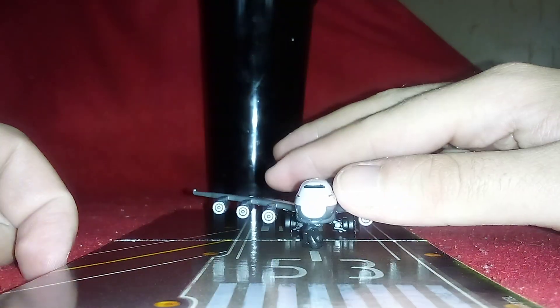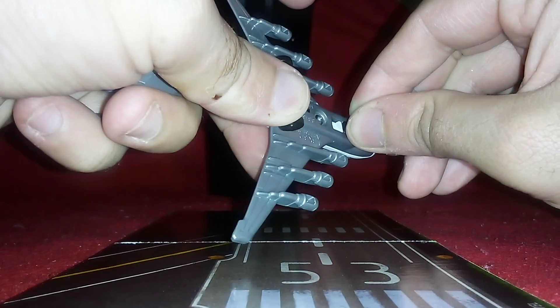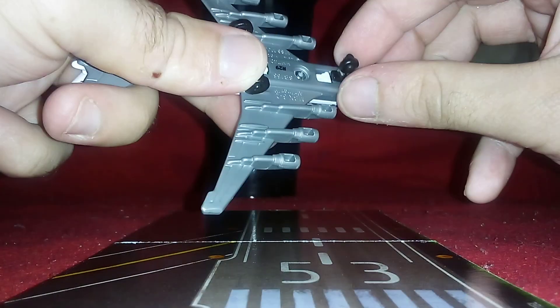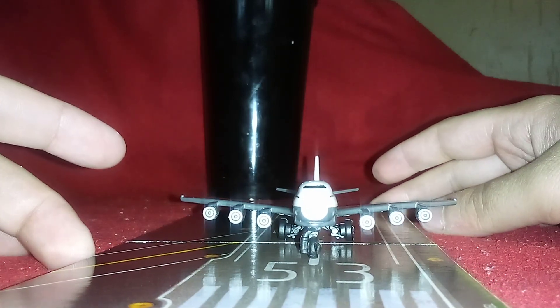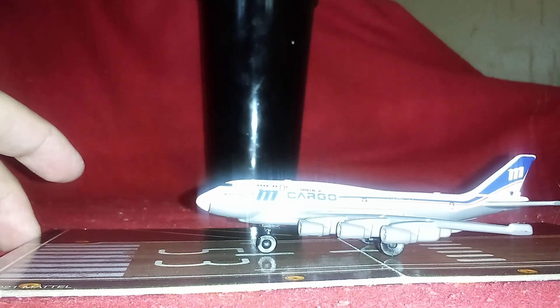It does have six engines. It always has landing gear on. Now take a look at the paint job — it says Max Boss Cargo. So yeah, it is a cargo plane, just like the ones in real life.